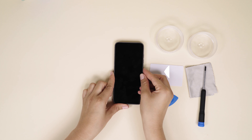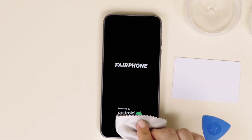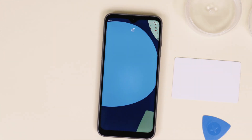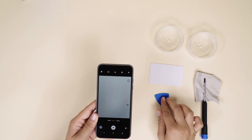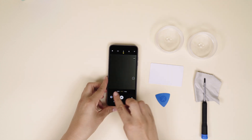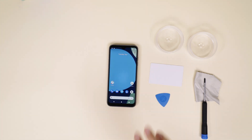Turn on your Fairphone 4 by pressing the power button on the side of your phone. Fire up the camera app to take a picture and check that everything is working smoothly. And that's all! Congrats on your DIY camera replacement!